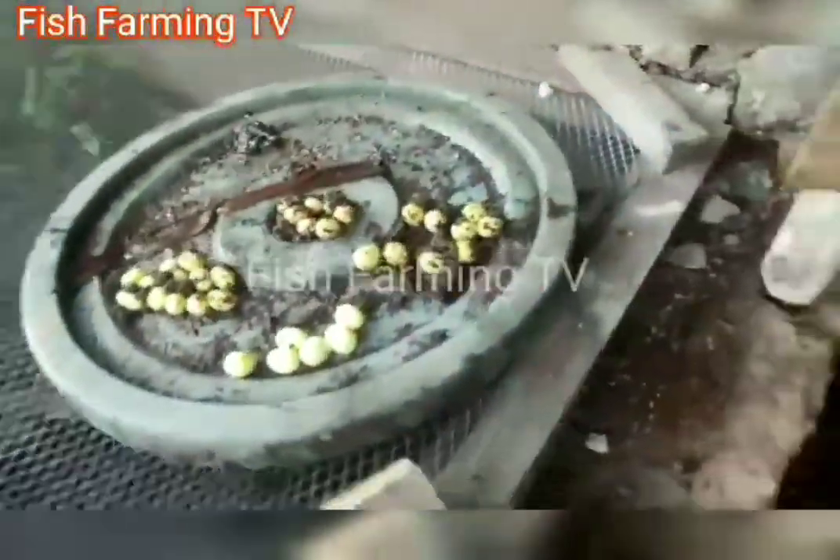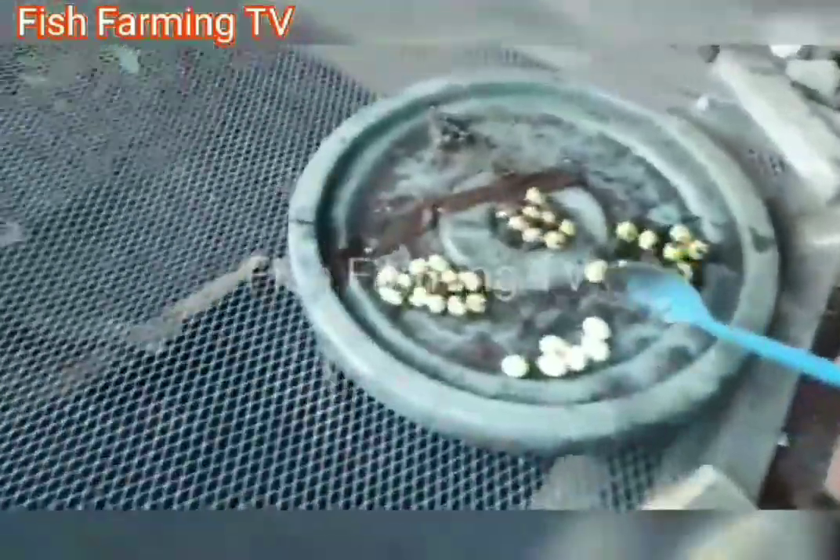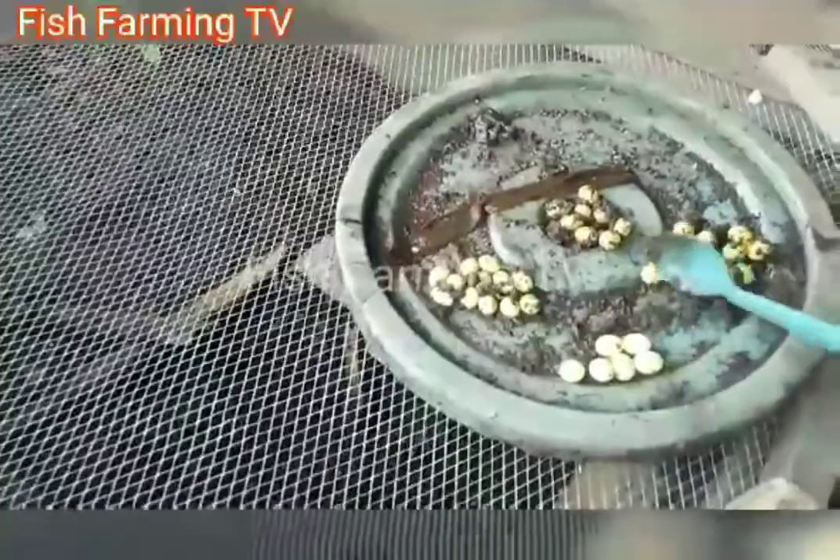You have to use a rubber spoon to collect the eggs so that you don't damage them. After collecting the eggs, we'll have to bury them for incubation. After this, I'll check the ones done before to see if they have hatched.